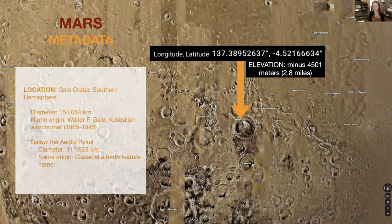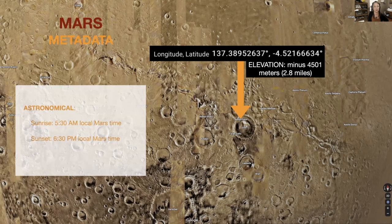Gale Crater is in the Southern hemisphere with a diameter of 154 kilometers, named after Australian astronomer Walter Gale. Sunrise is at 5:30 AM Mars time and sunset 6:30 PM Mars time. Grace is going to share all this data in the chat, so if you're not able to get it all down right now, you'll have it there.